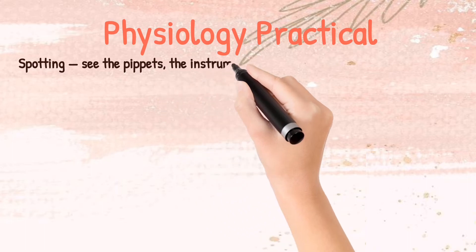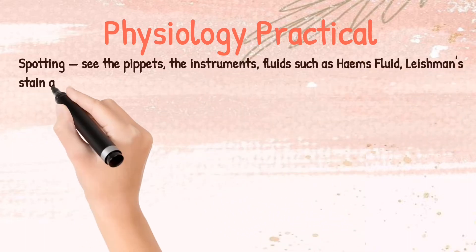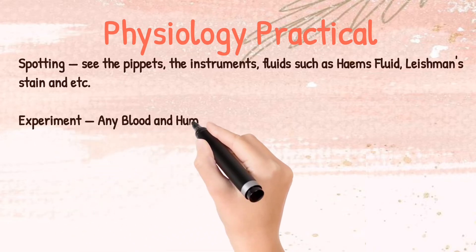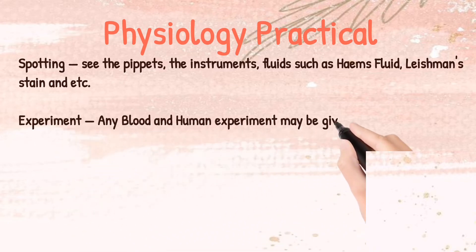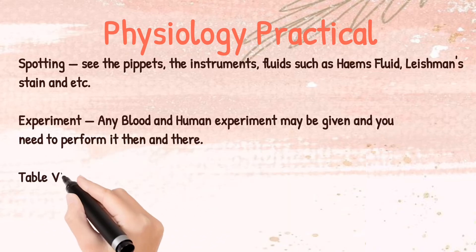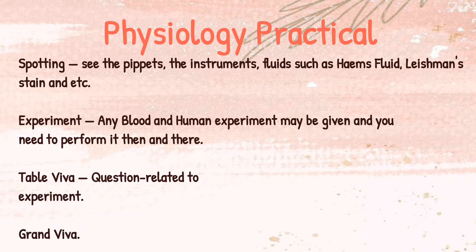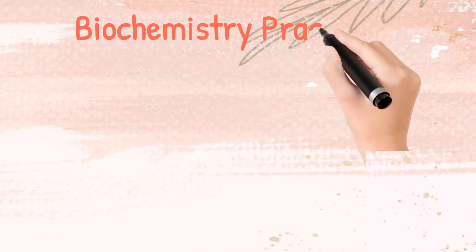Coming to the Physiology practical — it again has spotting: identify the pipette, instruments, fluids such as Hayem's fluid, Leishman stains, etc. For the experiment, any blood or haematology experiment may be given and you need to perform it. Then a table viva happens where questions related to the experiment are given, followed by a grand viva covering all subject topics.